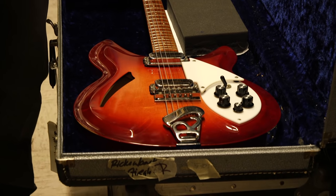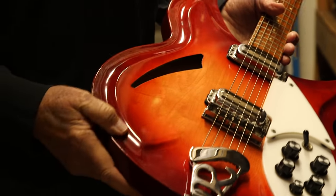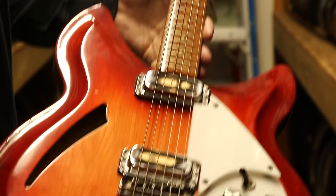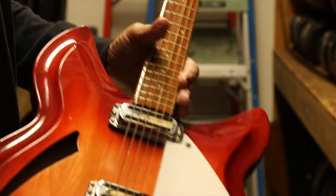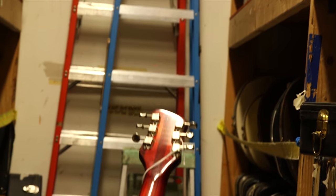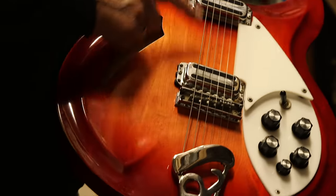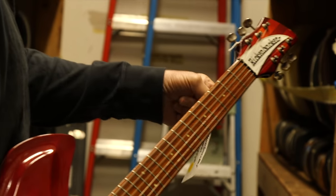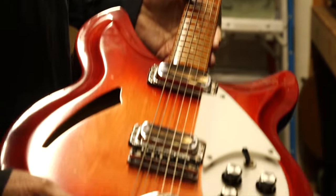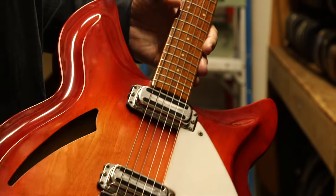This is probably a one-of-a-kind — a combination 330 and 381. What makes it so unusual is that this is probably the only one, or maybe a couple, ever made. It's got the raised top like a 381, but yet it's got the appointments of a 330: the dot fingerboard, double pickups, and it's a six-string. Beautiful maple on the back, a little bird's eye over here, and the toaster pickups. This one is from 1968. Somebody obviously custom ordered this, or somebody in the factory had a brainstorm and figured they'd try to combine two important models into one.